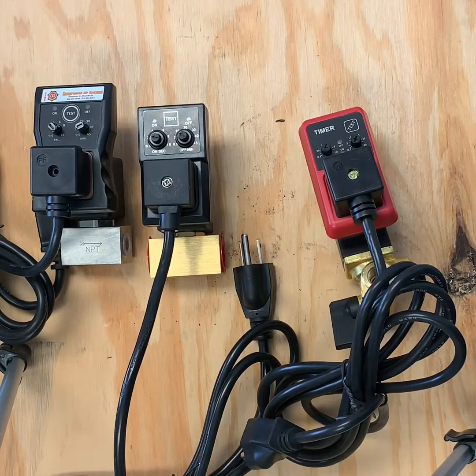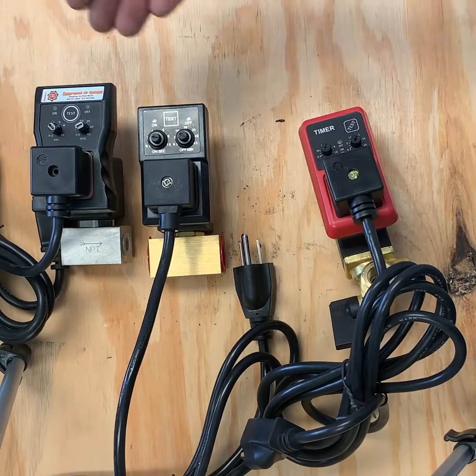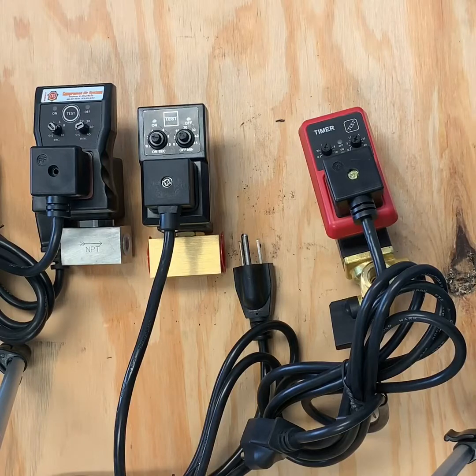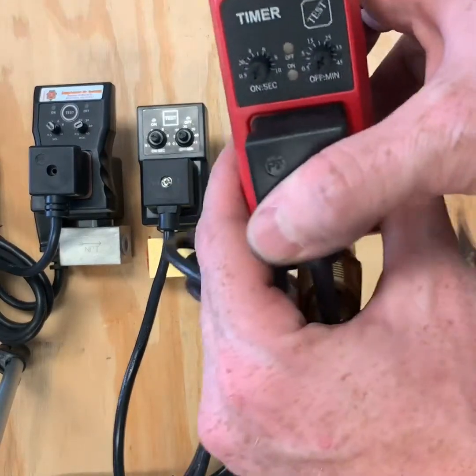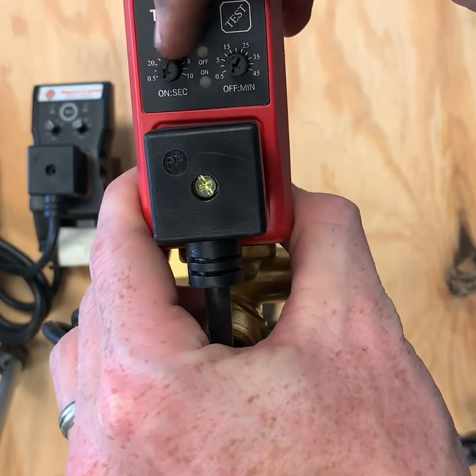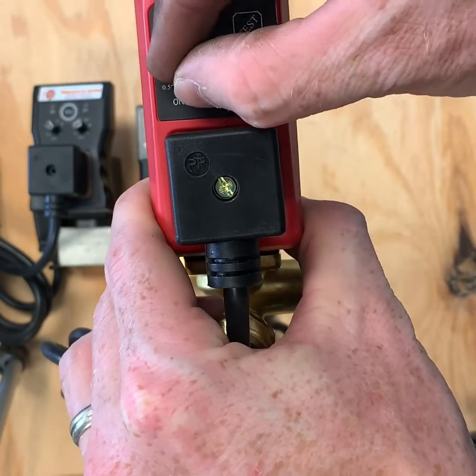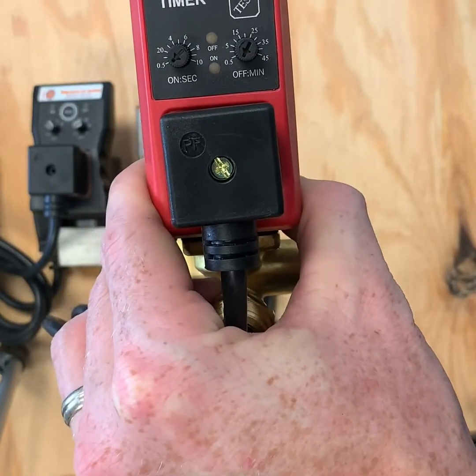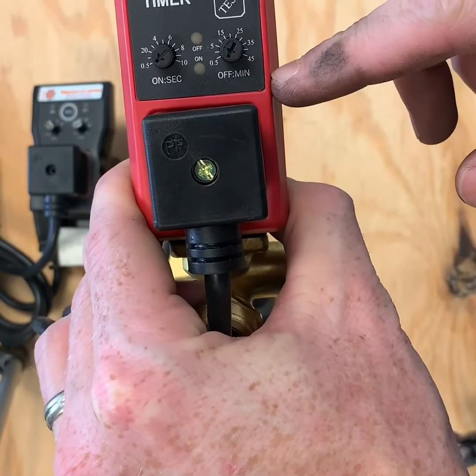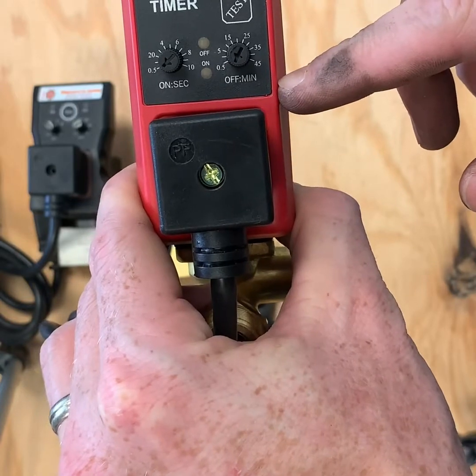In this video, we are going to show you how to properly adjust and set the timing on your electronic automatic tank drain. As you can see, we have several different electronic automatic tank drains — all have a similar timing feature. You have your on-seconds setting, which controls how long the drain is going to function while it's on, ranging from half a second to ten seconds.